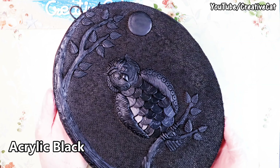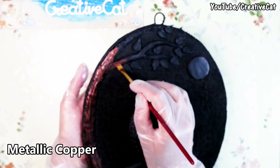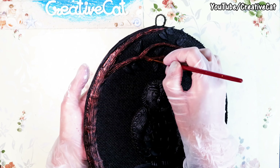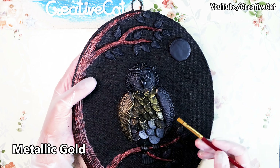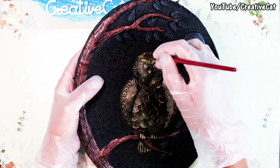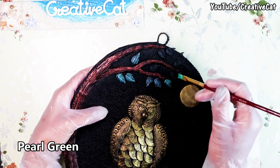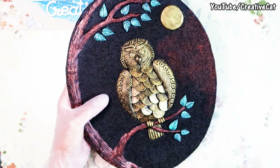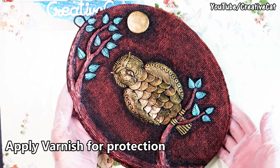I painted it black as a base color. This is metallic copper for the tree — use dry brush technique, simply use your fingers. Metallic gold for the owl. You can keep the original color of the coins if you wish, but I wanted them to be golden. Pearl green for leaves. And now I'll lightly brush the background with metallic copper. This lovely owl home decor is ready.